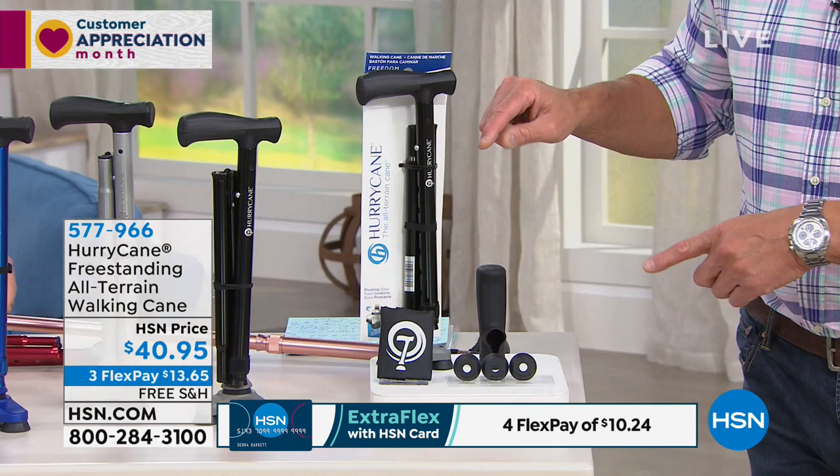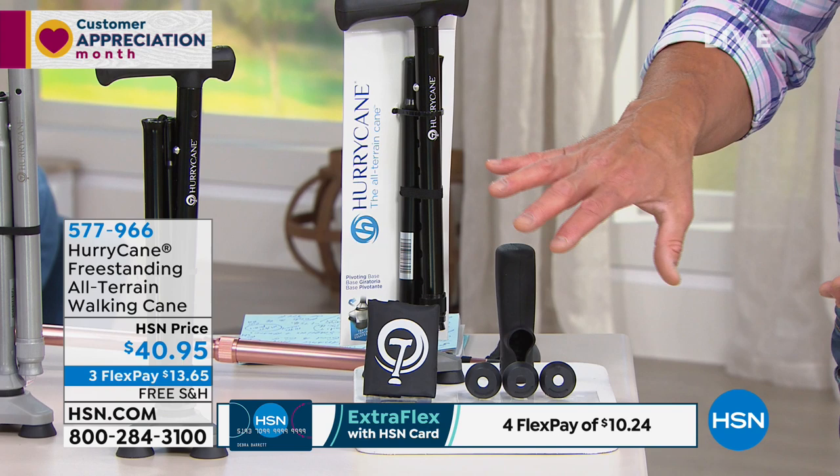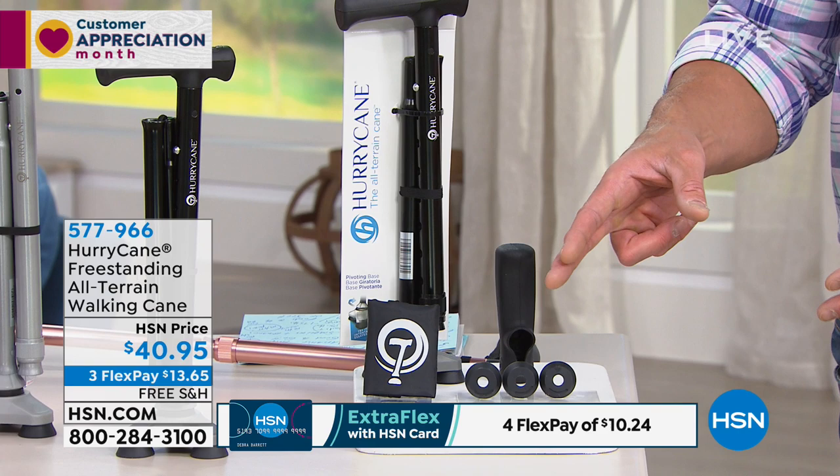We give you that comfort grip, which is a really nice cushion grip, plus a set of extra feet — because you're going to be using this on a regular basis and those are going to wear away just like the bottom of a sneaker. So we give you the extra feet as well. Everything you need to take care of it. This also comes with extra flex, so instead of three flex, you can get it on four flex. And this also includes free shipping and handling.